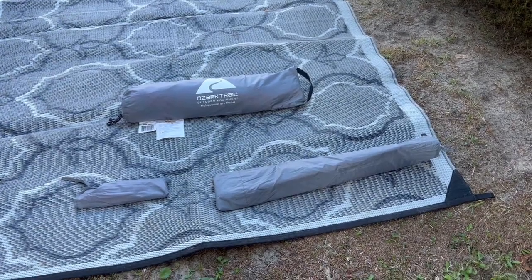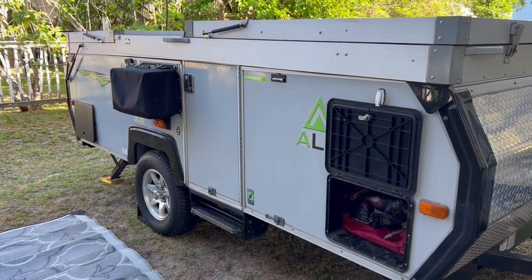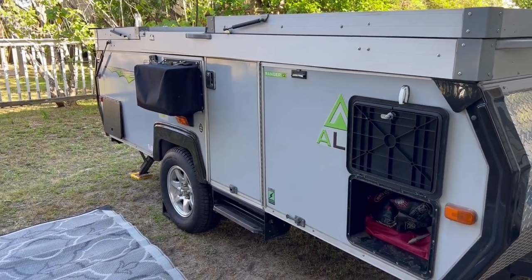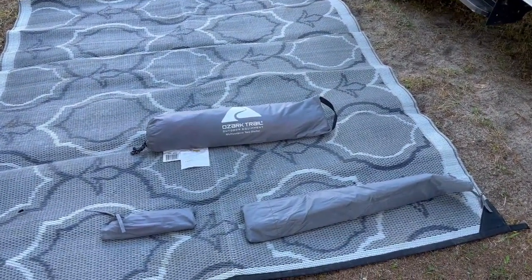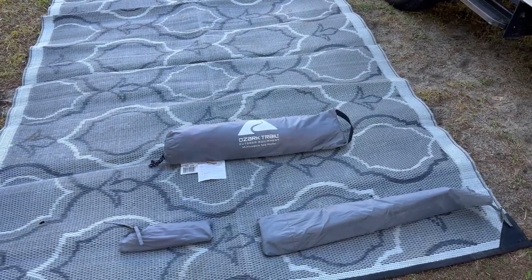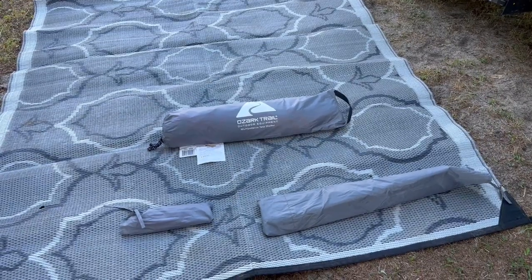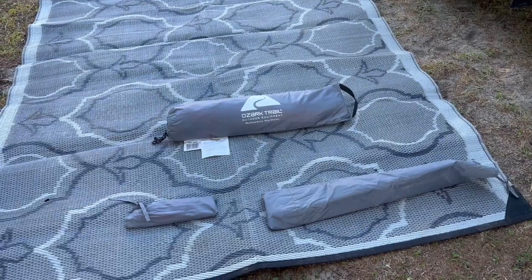I'm going to show you how I put up my tarp on my A-Liner Ranger 12. It has dual soft dormers and I'm pretty sure this will also work on A-Liners without any kind of dormers. We start with the Ozark Trail canopy from Walmart, about 40 bucks. I decided on this one instead of the $300 ones because I figured it's going to rip away in the wind at some point — and so will the expensive ones.